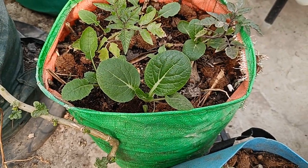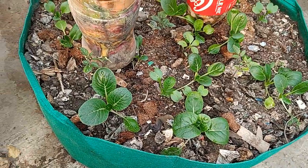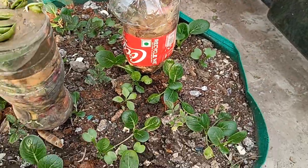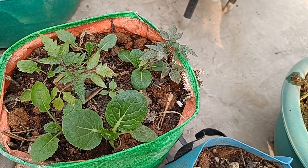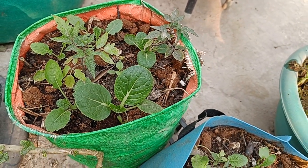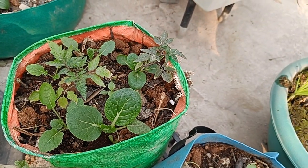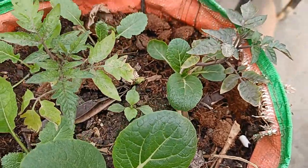I'm starting to see the bok choy getting bigger and bigger — there's some here and some here. I planted a whole packet of seeds, let them grow into small saplings, then transplanted them. For the first few days it seemed like the transplant shock had gotten to them, but now I think they're getting bigger — these leaves are developing nicely.